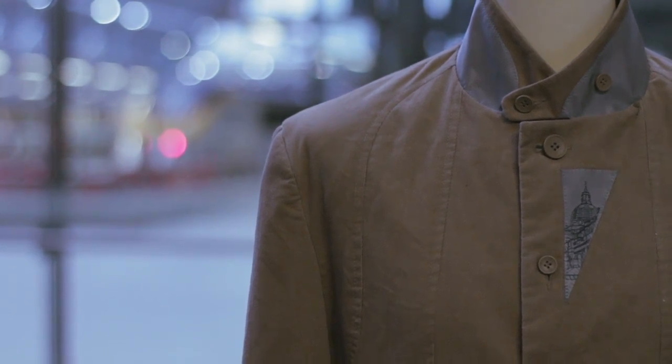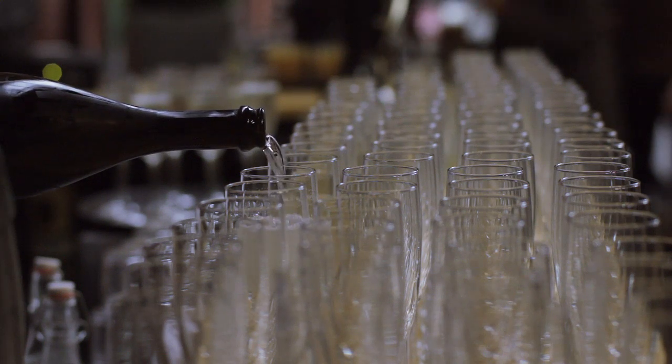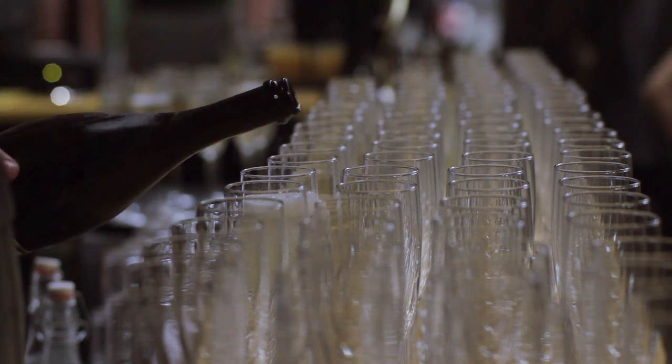The clever thing about the Brompton, the beautiful thing it does, is that it's a high-performance bike when you need it to be, and when you don't, it folds up, it goes away, it disappears. For a few years now, we've been frustrated that we couldn't get clothing that did the same trick.